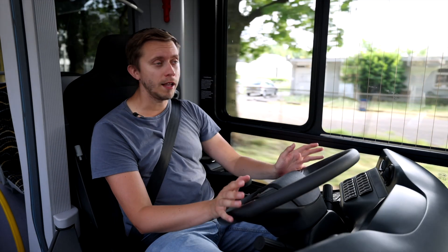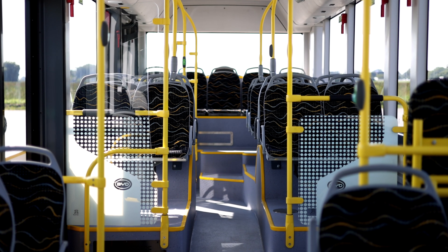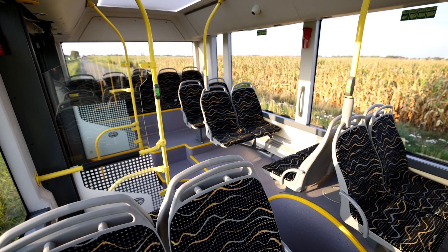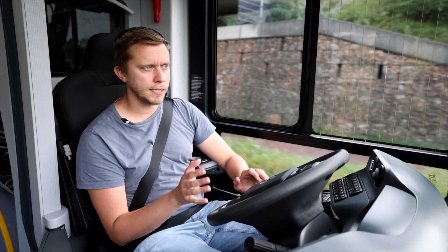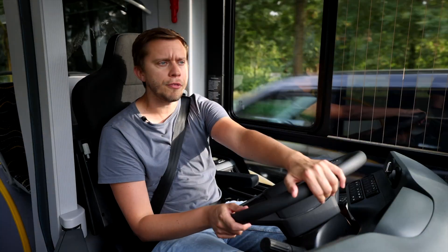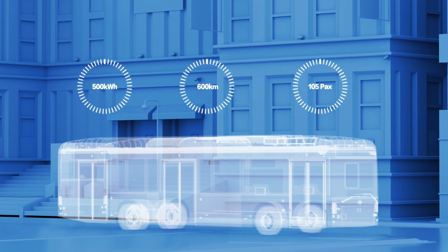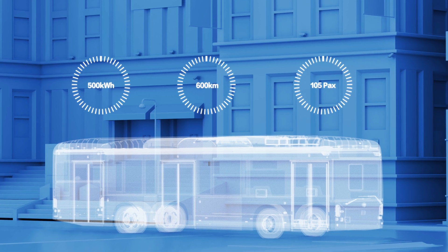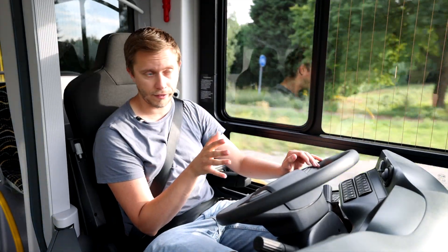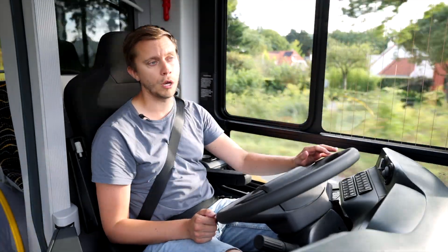This bus is 12 meters long with 30 seats on board and a total capacity of 105 persons — a good capacity in a light, spacious environment. The total battery capacity is 450 kilowatt-hours, giving a range of maybe 350 kilometers. BYD claims this bus can go 600 kilometers on one charge, but right now we have 80% battery left and the system tells us we have 250 kilometers of range. So I don't think the extra 20% will give us 400 kilometers of range.